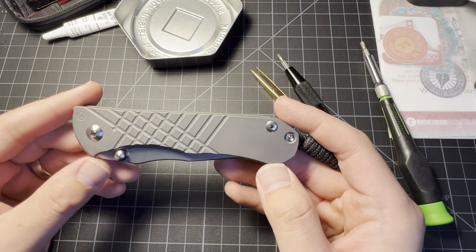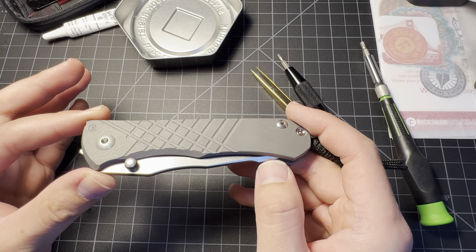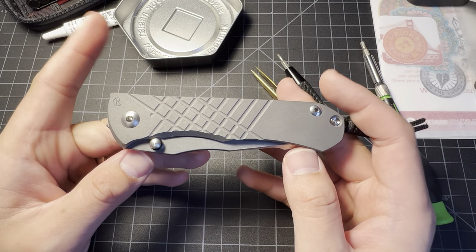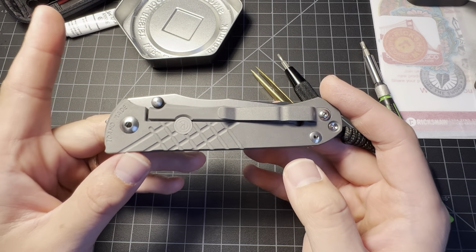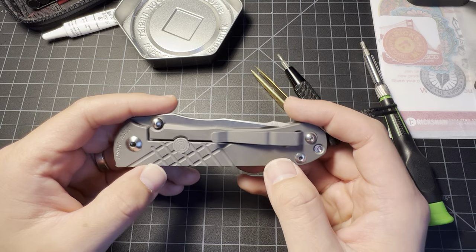They picked a really fancy name for an American brand with a bunch of American people that can't pronounce words that well. Anyways, a lot of people talk about how the Umnumzaan has a stiff lock bar, stiff action, whatever.